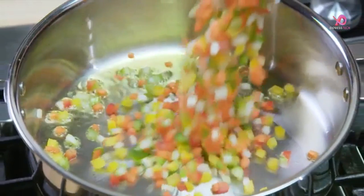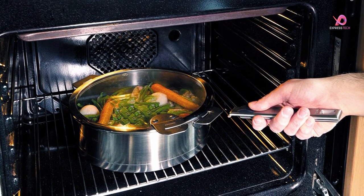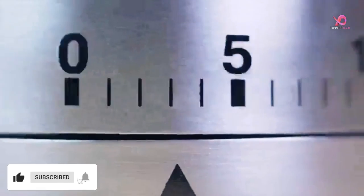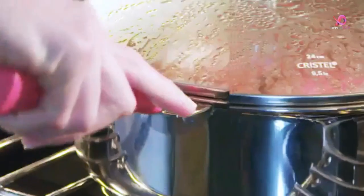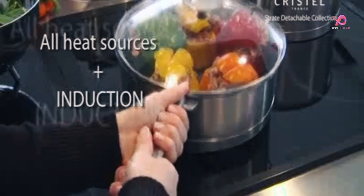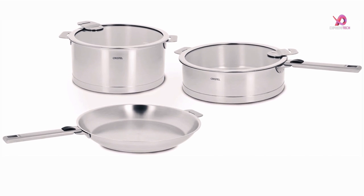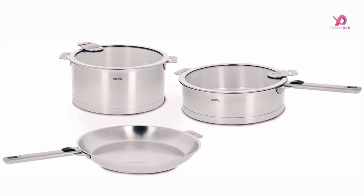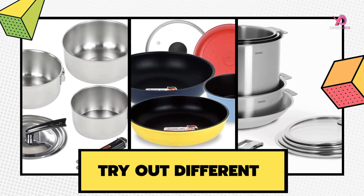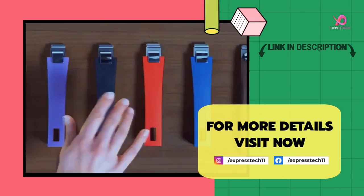Cleaning up is a breeze as all items are dishwasher-safe. The stainless steel pan vessels are oven-safe at an impressive 450 degrees Fahrenheit, while lids can withstand heat up to 400 degrees Fahrenheit, allowing seamless transitions from stovetop to oven. Thanks to their cold handles when detached, they are perfect for passing dishes around without worries about burns. You are absolutely satisfied with this cookware set — there are many choices, and I hope we made the best one. If you found this review helpful, please like and comment on the video, and visit the link in the description for more details.